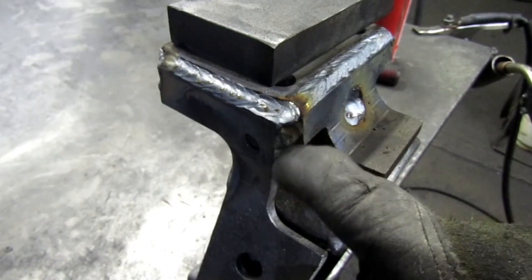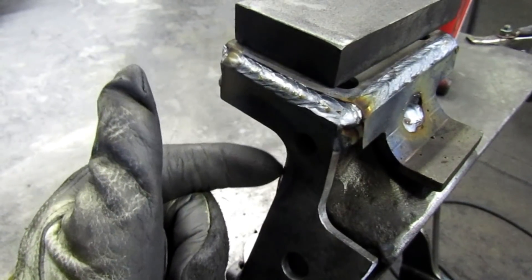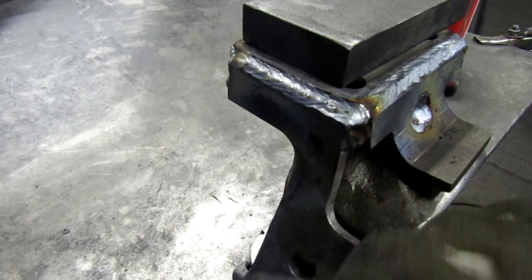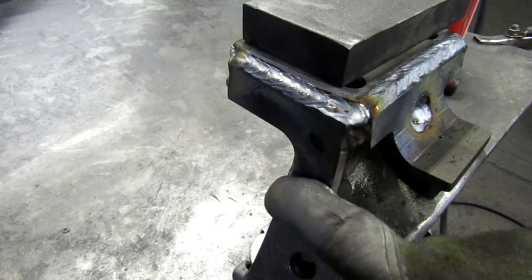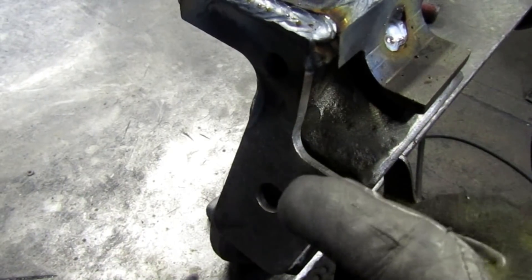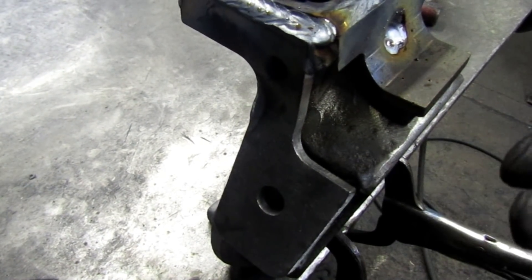Basically I'm trying to get enough weld on this piece at this point so when I go back and start forming it with the torch, I don't have to worry about it popping off. If it were just tacked, you could hit it with a hammer and pop it off.